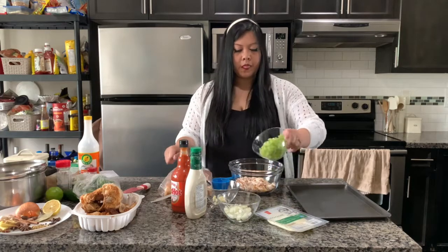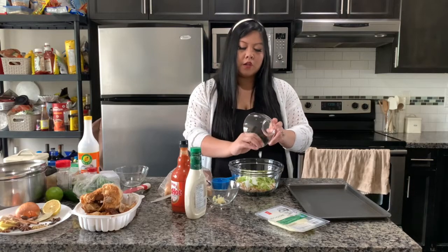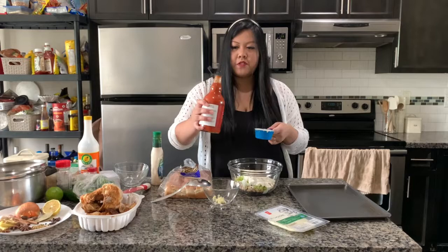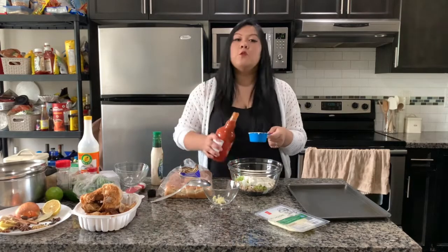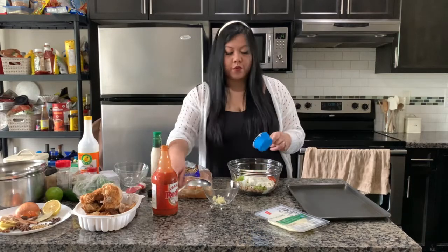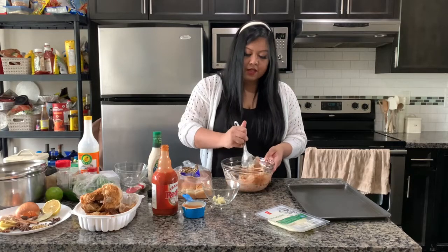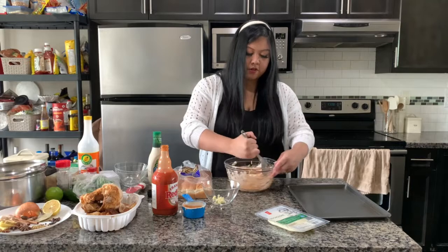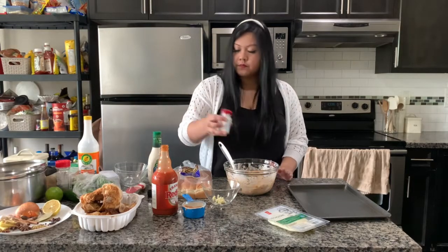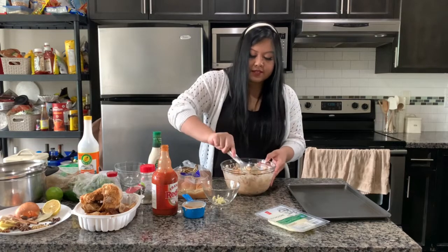Once you have your chopped chicken, start making your filling for the sliders. In a large bowl, add in all your chicken, about half a cup of celery (at least two stalks), half of a small sweet onion, half a cup of ranch, and one-fourth of a cup of buffalo sauce. You can definitely eyeball it — if you want it spicier, add more buffalo sauce; if you want it more ranch-forward, add more ranch. Once everything is in there, give it a really good mix, then add a little bit of salt and ground pepper, give it one more mix, and set aside.